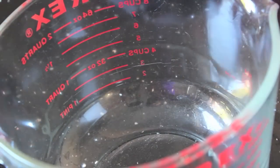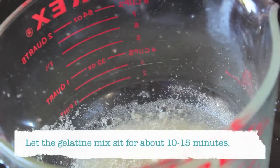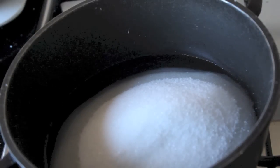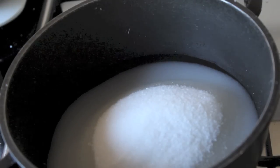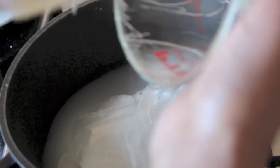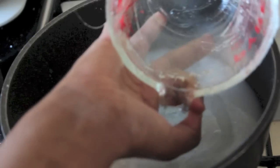Grab your bowl and add your gelatine to it along with your half cup of water. Give it a little mix. To make your syrup for the marshmallow mix, you'll be adding your half cup of water, your two cups of granulated sugar, a pinch of salt, and your glucose syrup or corn syrup. A good tip is to spray your spatula with some cooking oil spray so it's a little bit easier. If you spray your measuring jug where you put the corn syrup or glucose syrup, it'll come out a lot easier as well.